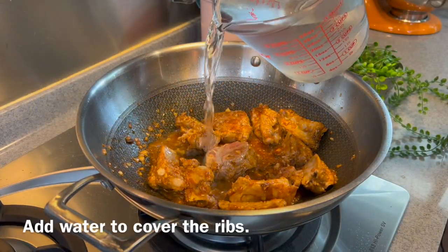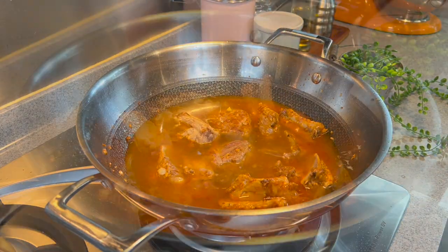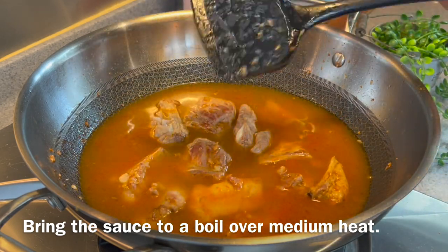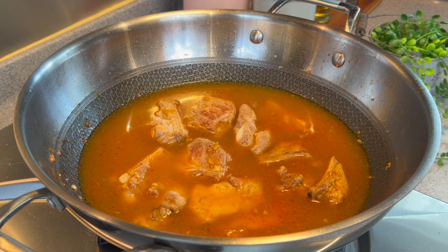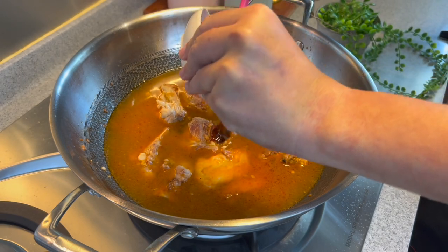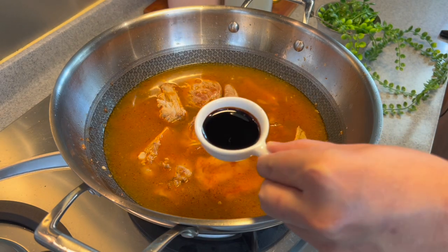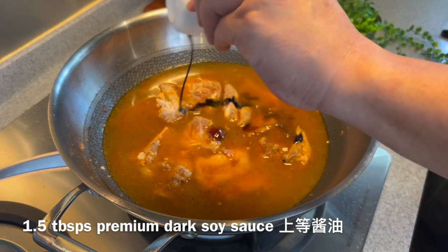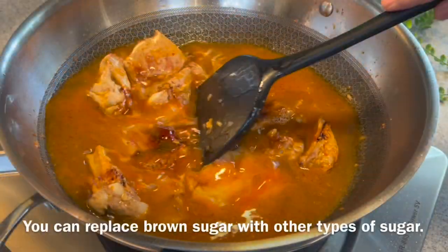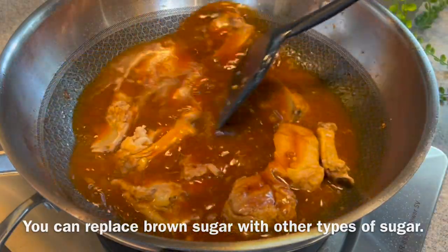Now we'll add in water, just enough to cover the ribs. We're still maintaining at medium heat. We need these to come to a boil before we put the cover on. We'll add in the rest of our other ingredients: 1 tablespoon of oyster sauce, 2 tablespoons of light soy sauce, 1.5 tablespoons of dark soy sauce, and 2 tablespoons of brown sugar. If you do not have brown sugar, you can always use white sugar, cane sugar, or even rock sugar — no problem at all.